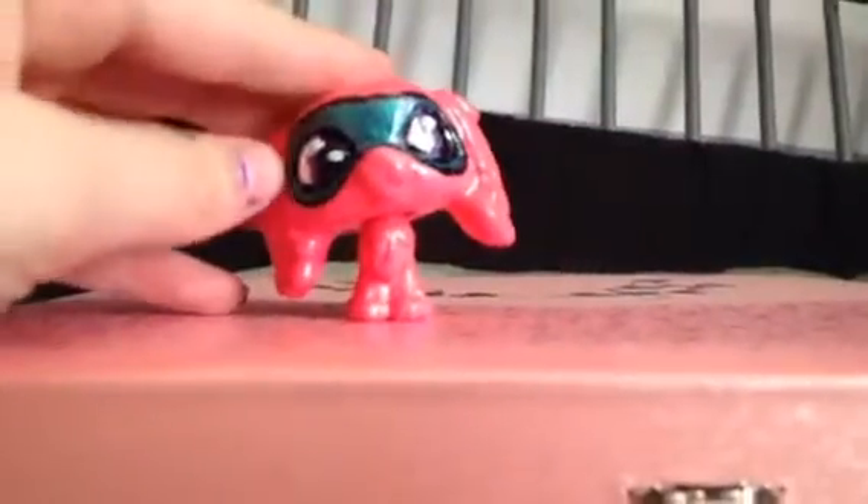Hey guys, it's Awesome Elvis Lover slash Jasmine, and today I'm using my superhero custom my sister made. This is a place where I set my customs on — actually in my closet — but it's something I wanted to show you guys, I keep forgetting to show you guys.